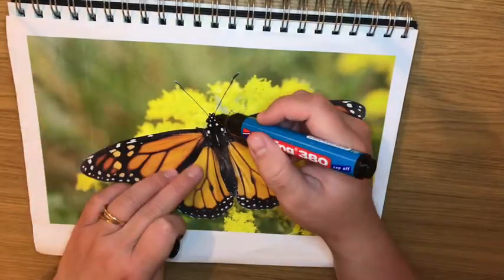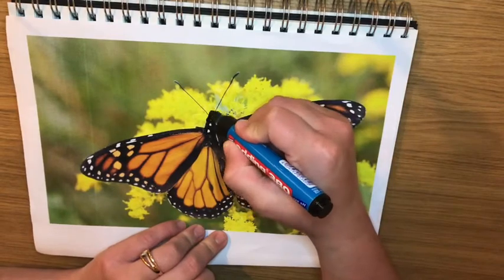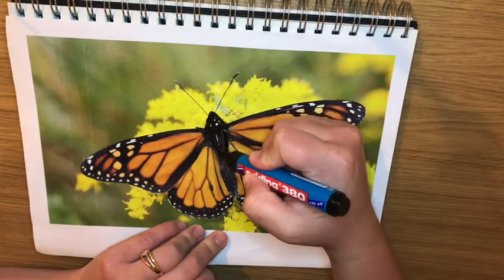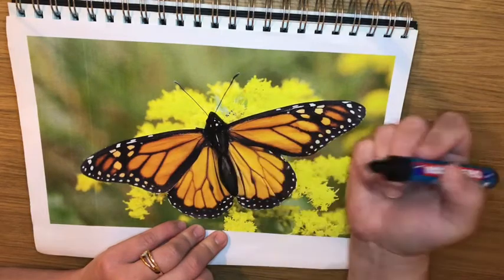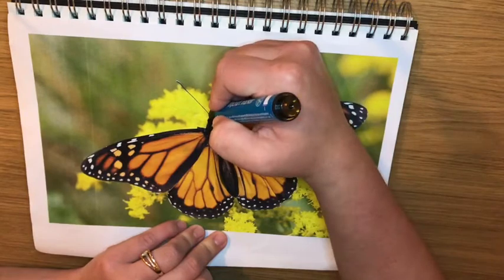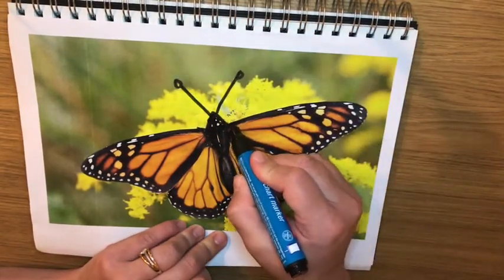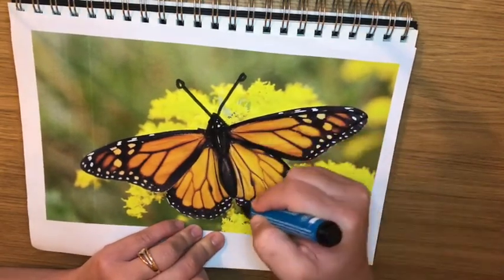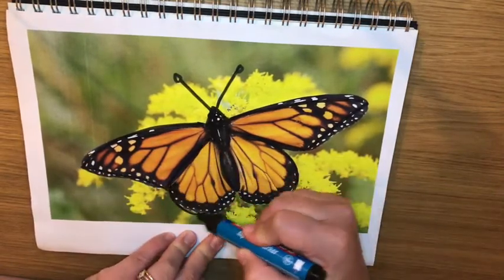As always I'm going to find the shapes of my butterfly. For the head it looks like a little triangle, so I'm going to draw a little triangle there. Then for the thorax, the middle, it looks like another triangle just below it. For the abdomen it's like an oval. We also have the antenna which is a line with a circle at the top. For the butterfly wings it looks like a triangle, and the bottom wing kind of looks like a teardrop.